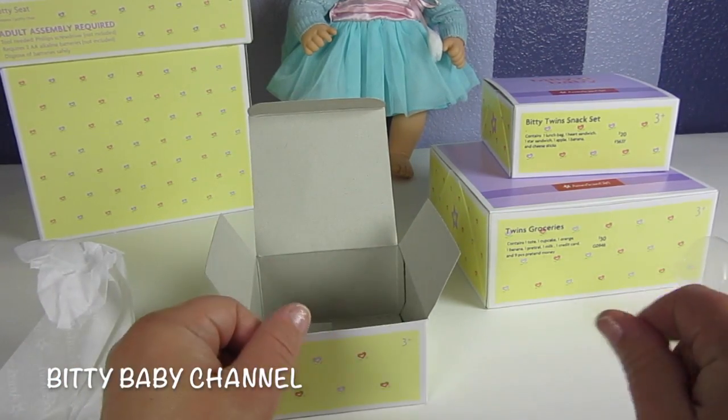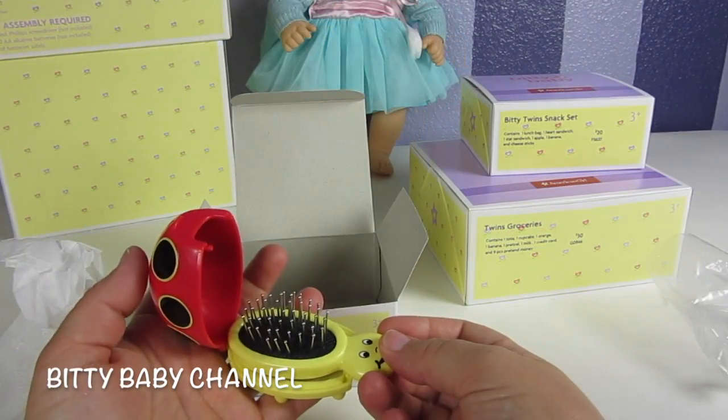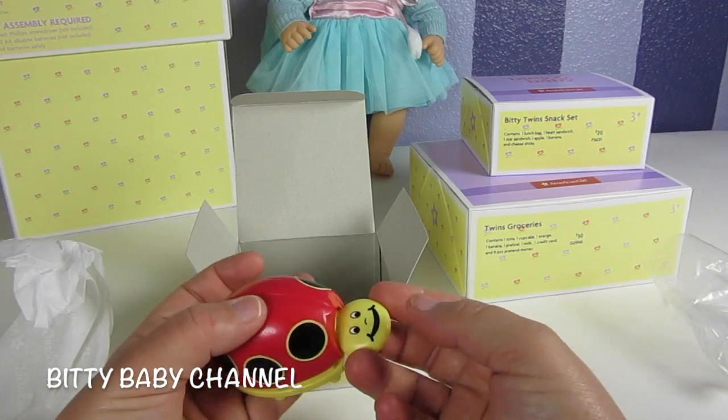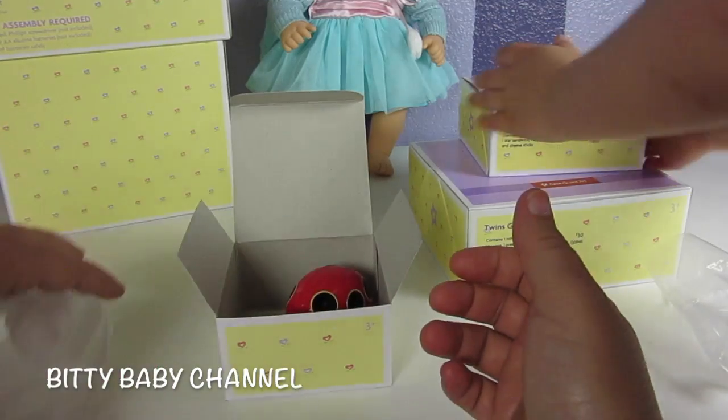We'll try it out on the Biddy Twins at the end of the video. Watch the end of the video and we'll brush our Biddy Twins' hair. To put it back inside you just do this — that's so cute.